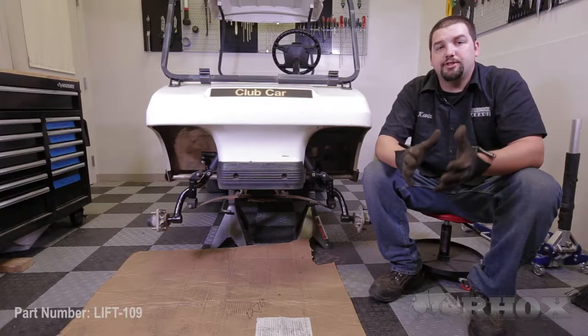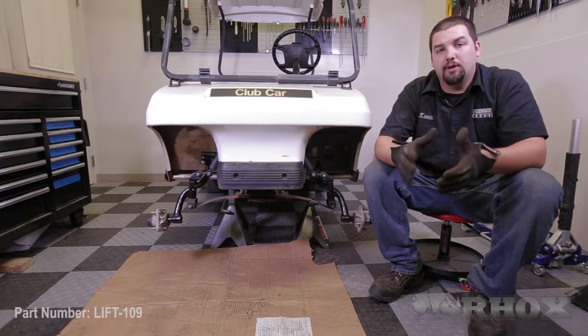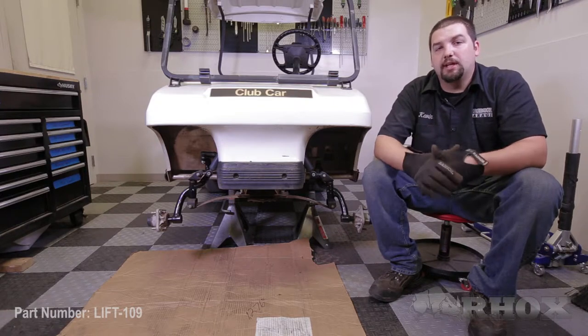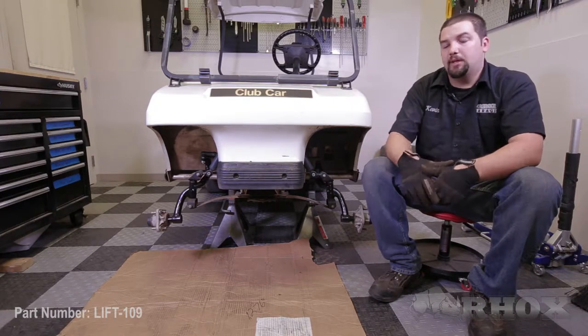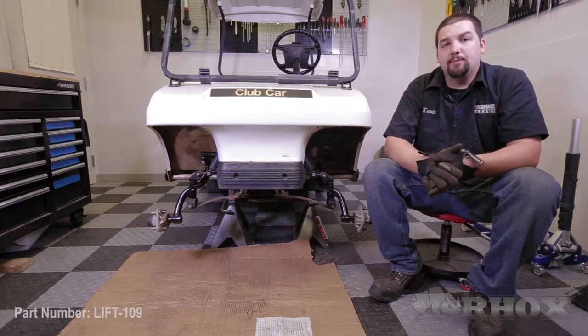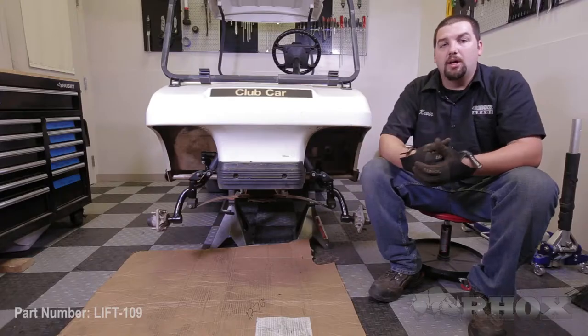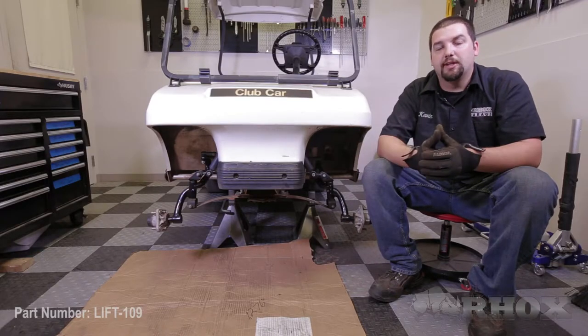The next step we're going to show you is only necessary if, once you put the cart on the ground, you have too much negative camber. Installing the camber plate will give you the positive camber that you need. In order to install the camber plate, you're going to remove and discard the four bolts securing the lower plate to the leaf spring, and then we'll show you how to install the camber plate.